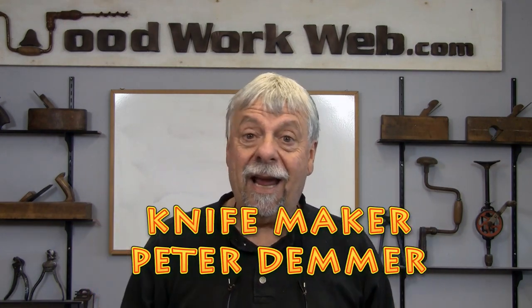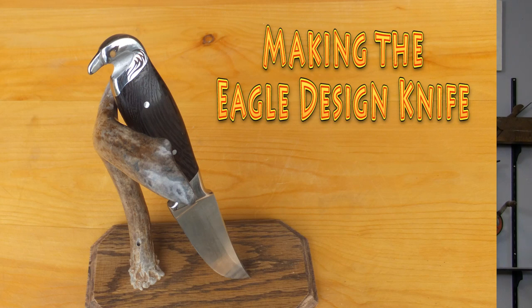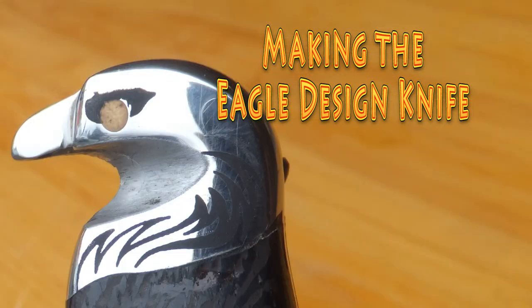Hello everyone, Colin Kinnett here for Woodwork Wham. For many months I've had questions and emails from many of you saying, can I do a video on making knives? I don't make knives, I don't know how to make knives, but I found somebody who does. He's an expert knife maker and today we're going to go and visit Peter. He makes survival knives, kitchen knives, hunting knives, all sorts of different knives. So today we're going to watch the process as he takes us through what it takes to make a knife.